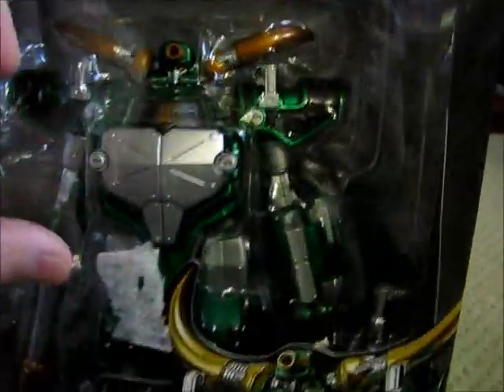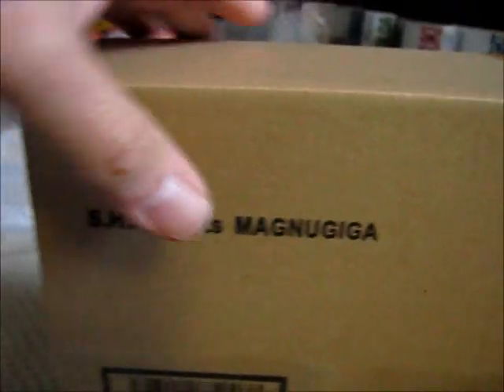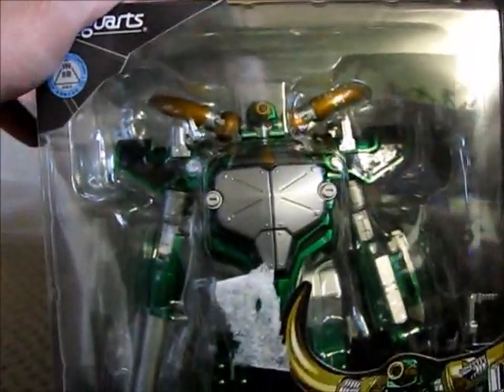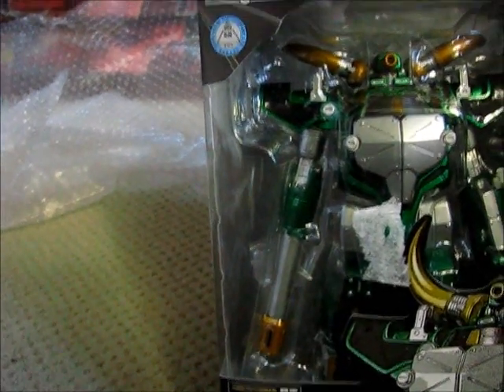It looks like a piece of foam with paper attached to a little elastic band. What's really cool is that they included the original packaging box that came with Magna Giga — typical for those web exclusives. That's kind of cool that they included that; you can see it's attached with this plastic here, which is a really neat touch.